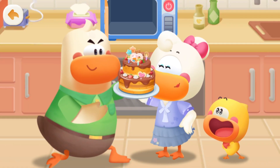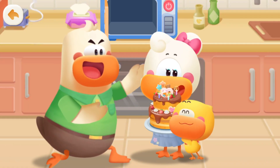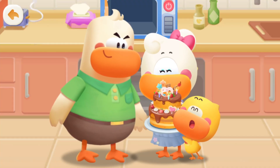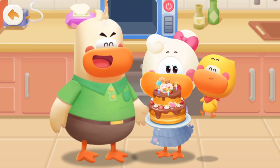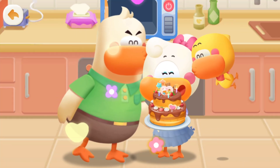You're my cake queen! Happy birthday, cake queen! We love you so much! Muah! Muah! You're my cake queen!